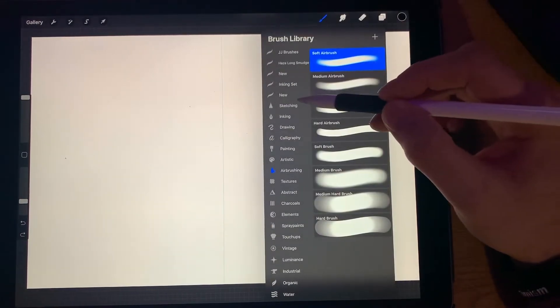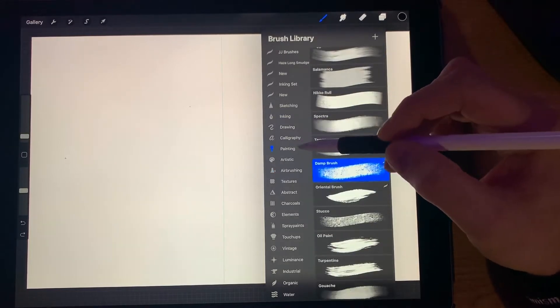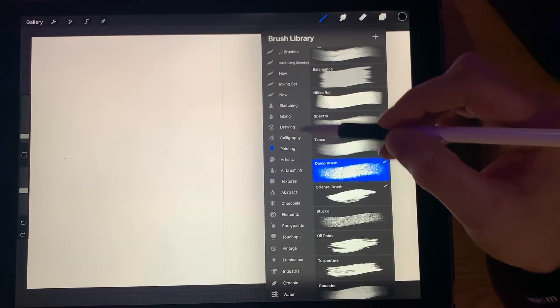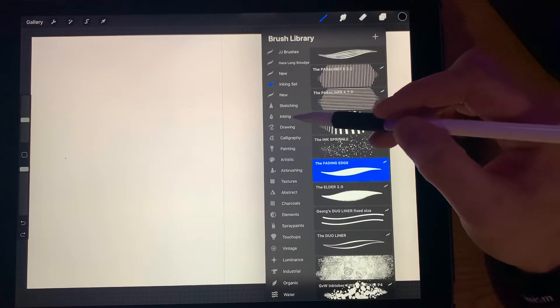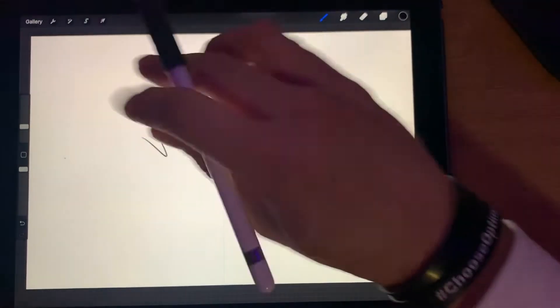All right, I'm just going to sketch it out today. What we're going to do is — not painting — Inking. Dry Ink is what I use to do my sketches.